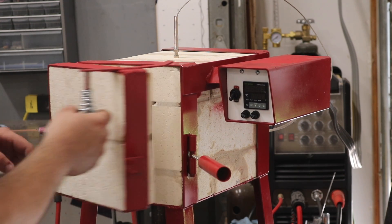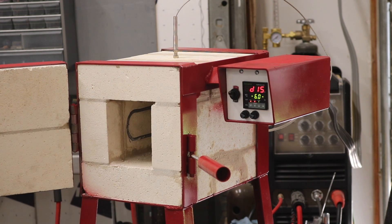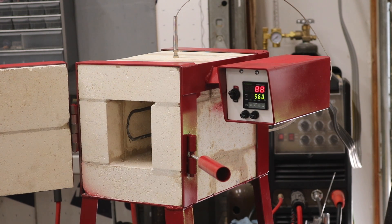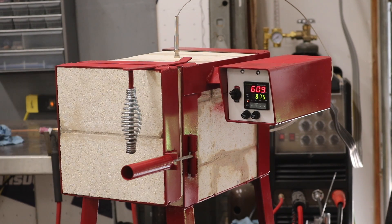The best part about turning this oven on for the first time was that nothing exploded, caught fire, or electrocuted me — everything worked as expected. The PID reads in Celsius, so setting it at 875 is really more like 1600 degrees Fahrenheit. I think you can purchase PID controllers that display both. I have no doubts this oven could do well over a thousand degrees Celsius, but I haven't been patient enough to try it out yet.